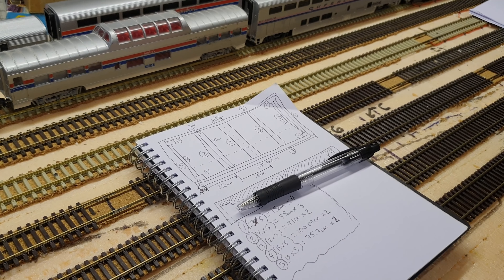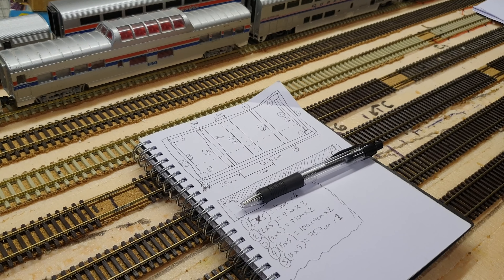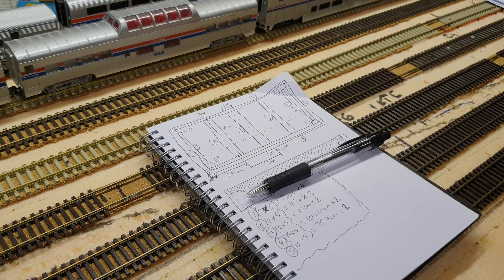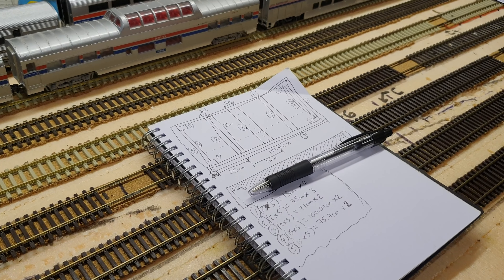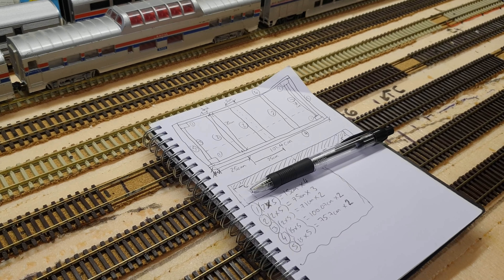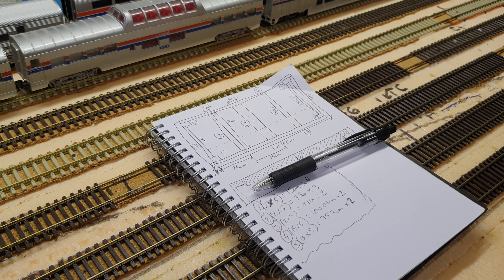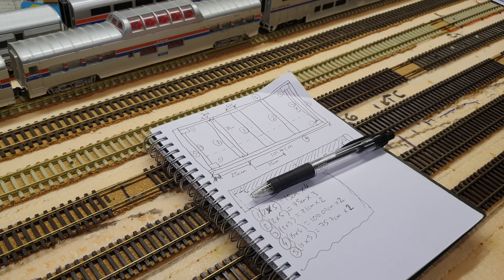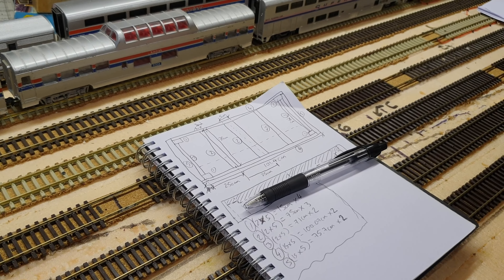Hello everybody, welcome to another outtake bloopers or supporting media video talking about our recent finish of the first prototype of modules. What we're going to be doing here is talk about lessons learned, what we can do better, what happened, what did okay and what didn't do okay. And then we're going to use the rest of the time to plan out the next phase with the lessons learned. So let's get right in, no intro here.